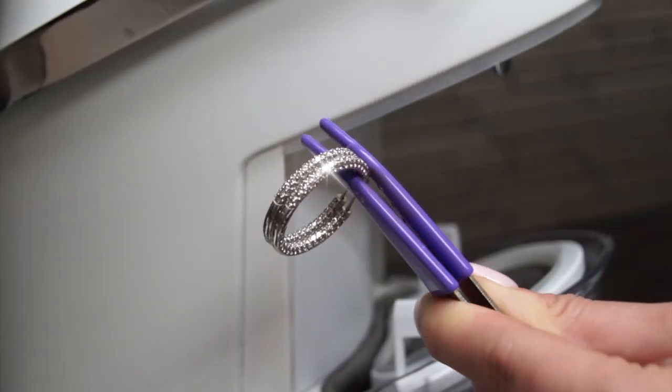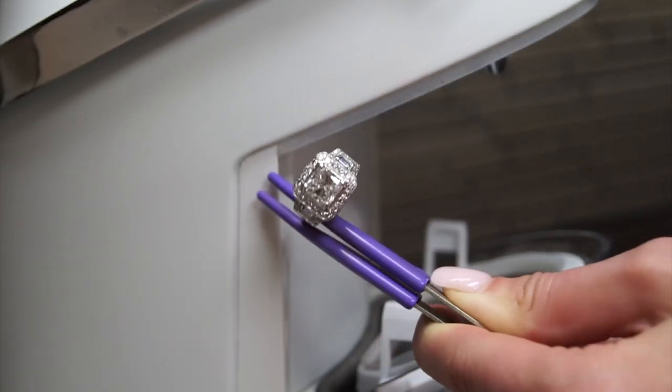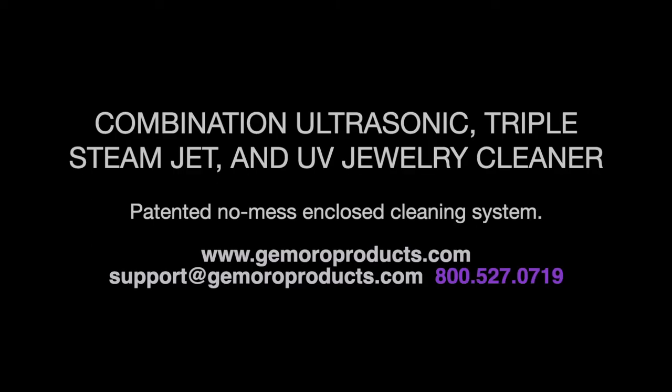Now that you know how to use the Jewelry Sauna, you may easily clean and maintain your jewelry, all in the convenience of your home. Any of our Jamoro dealers would be happy to offer their assistance with your purchasing needs. However, if you have a technical question or require support, please contact Jamoro directly.